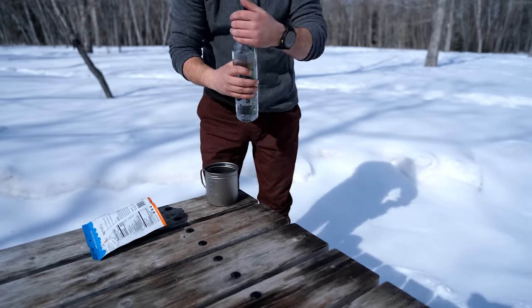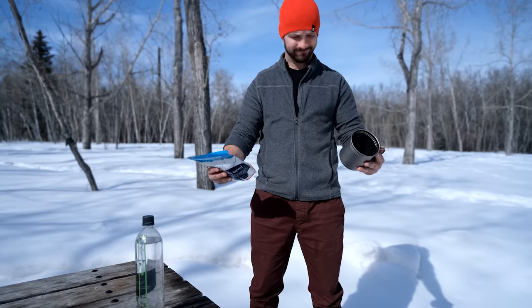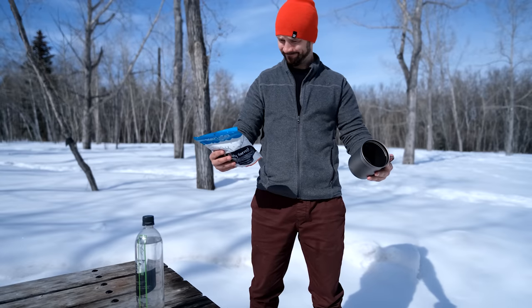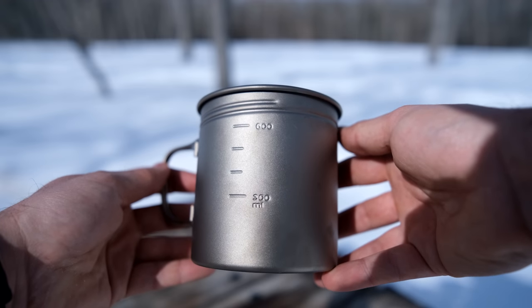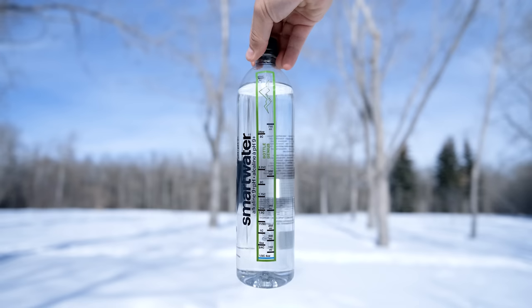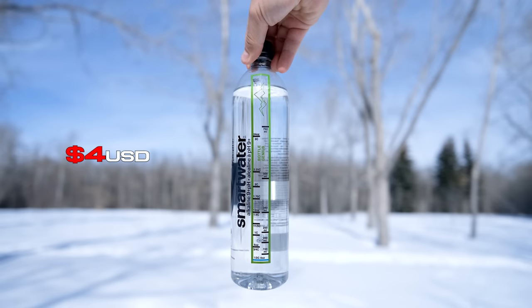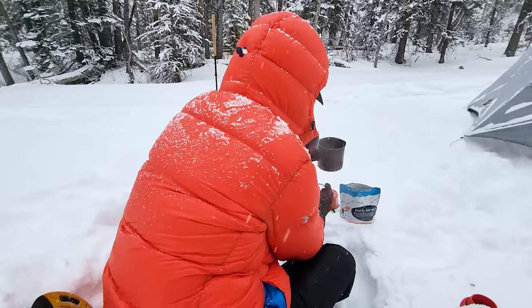I find it super useful if I'm cold soaking meals or if the pot I'm using doesn't have measurements that line up with freeze-dried meals. For instance, some freeze-dried meals only give the water amount in ounces, but this Vargo cup only has milliliters on the side. I've definitely added too much water and ended up with something more like soup. The Bottle Genius has helped me out, and for only four dollars it's made life a lot easier measuring water on trail.